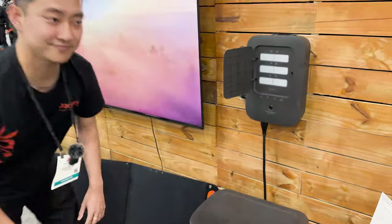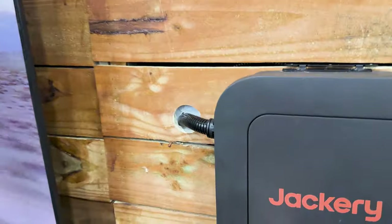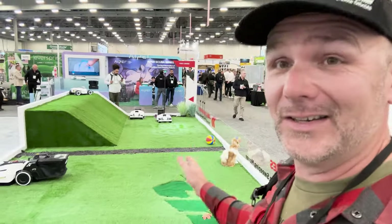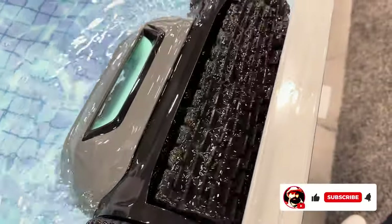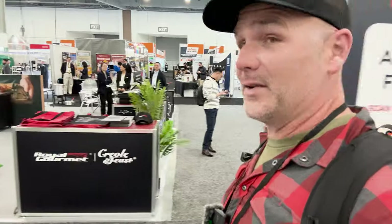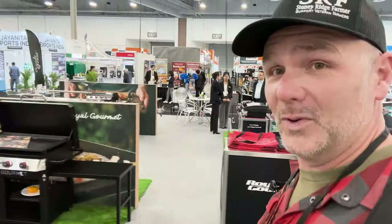There are all kinds of cool interior and exterior products here — everything from pergolas and umbrellas to awesome tools. Right over here we've got Synix, which has battery-powered gear, autonomous lawn mowers, grills, and all kinds of stuff. If I don't show it to you in this video, let me know what you want to see in the next one. It's a really interesting show — not a ton of people here so we've got room to explore.